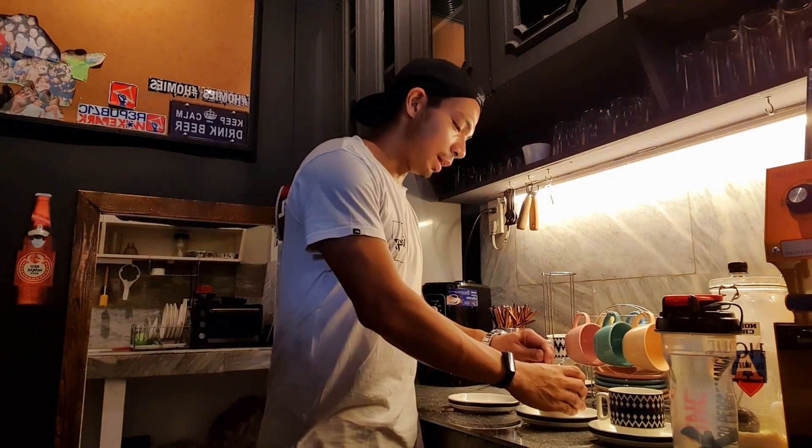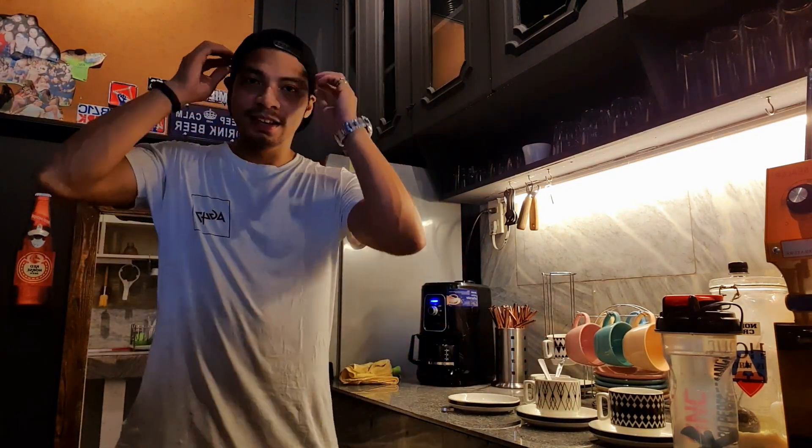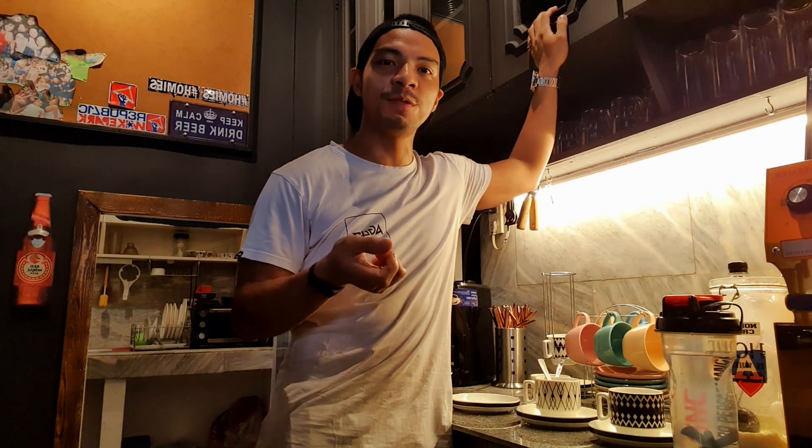Sometimes I just really like experimenting in the kitchen, with some of the things that I can actually make. Just mix it up a bit — whatever tastes good, whatever feels right.